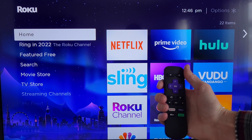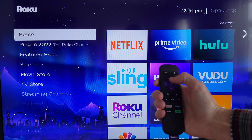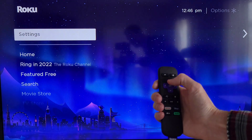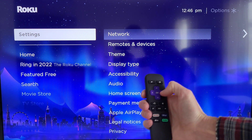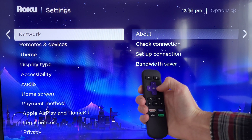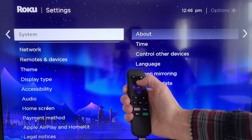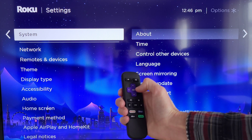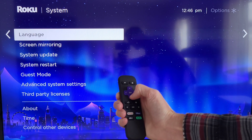I'm going to try to hold the remote here so you can see what I'm doing as we go. The first thing I need to do is press the up arrow, which takes us to the settings option. Then we're going to press the right arrow, which takes us into the settings menu. Then I'm going to press the up arrow and that takes us to System.